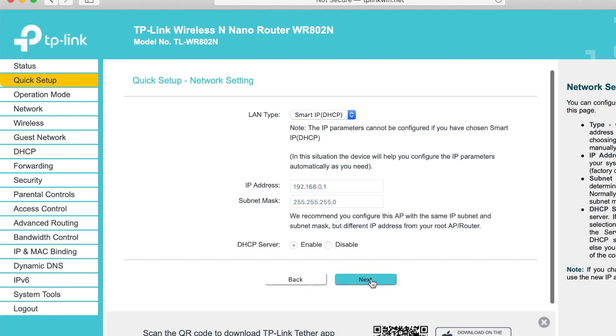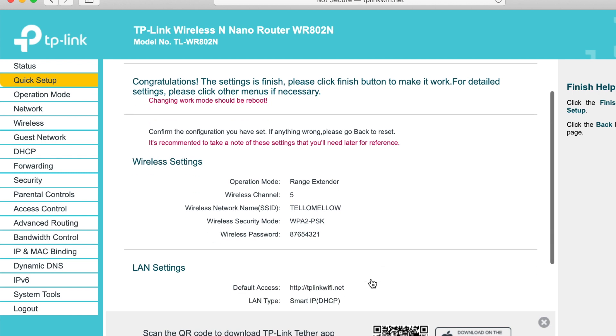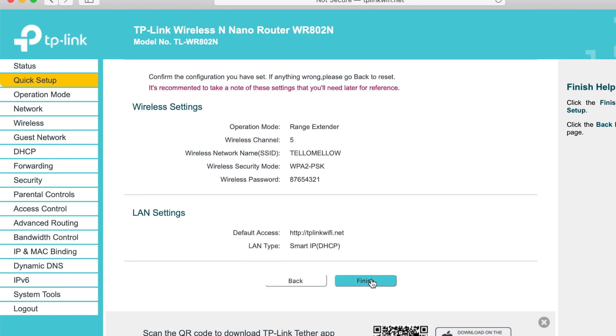On the next screen, simply accept the default settings and press the Next button. On the final screen, simply press the Finish button at the bottom of the page. The router will restart and will become a Wi-Fi repeater for your teledrome.